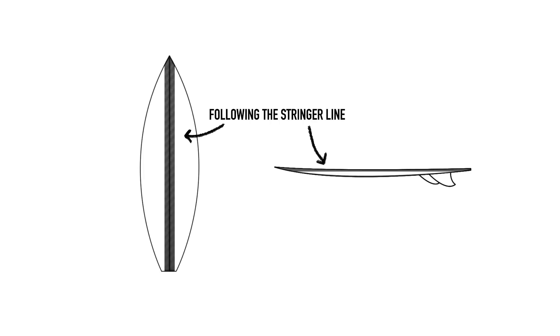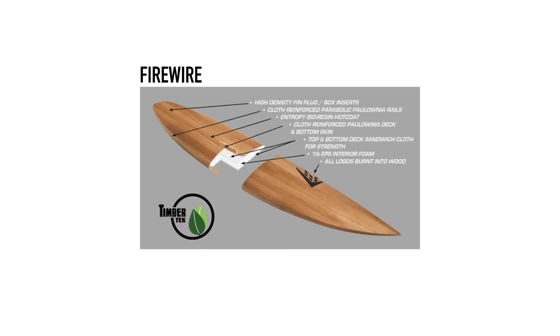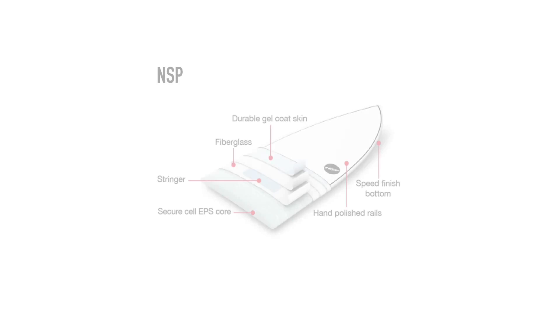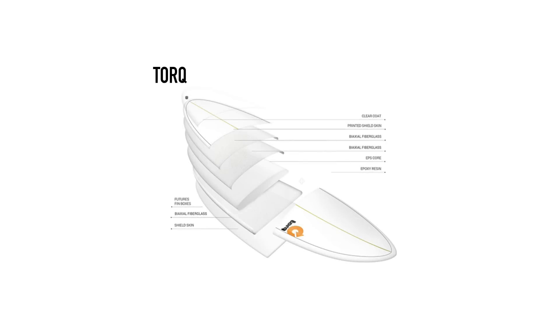Typically you see strips of carbon being added in strategic places to help control the strength and flex of the finished board. The other construction we see often is what the surfboard industry calls sandwich construction. Surftec and Firewire were the first to find commercial success with this method, and more recently companies like NSP and Torque have used it to create enormously strong boards, making them popular with surf schools around the world.